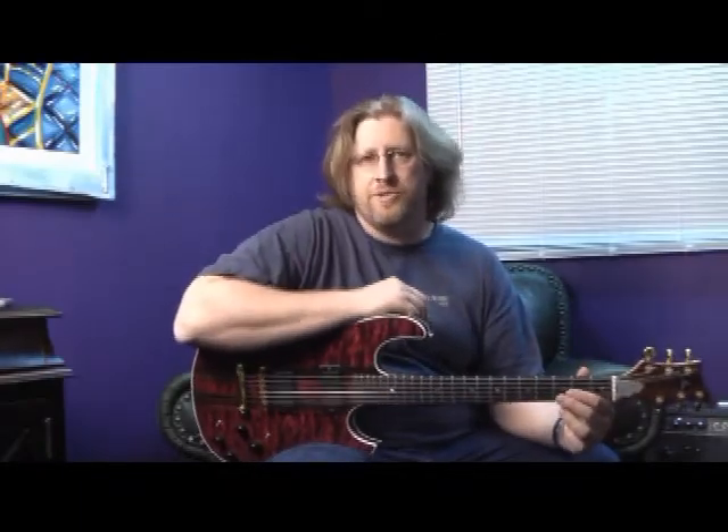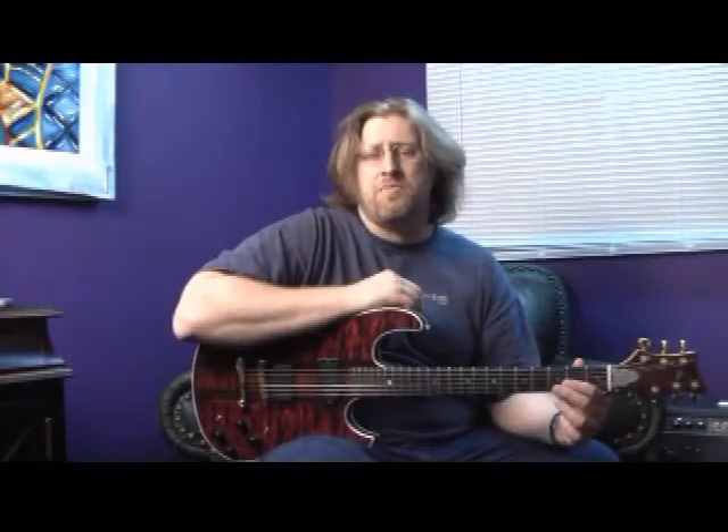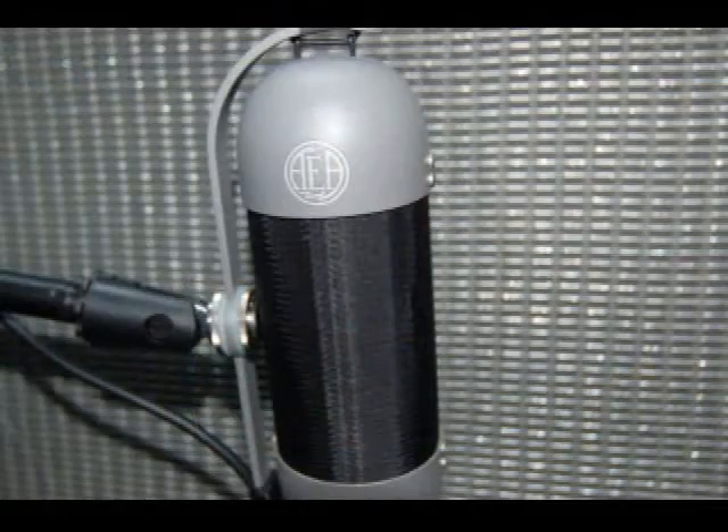First, let's take a look at the equipment we're using today. The amplifier is a Fender Viberverb Custom, which is a hand-wired reproduction of a '65 blackface Viberverb. To get the most realistic recordings possible, we're using an AEA R92 ribbon mic with a TRP preamp.